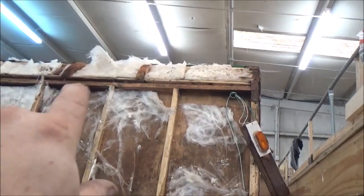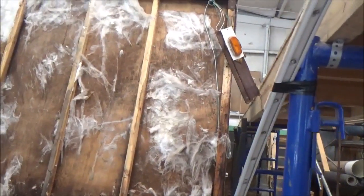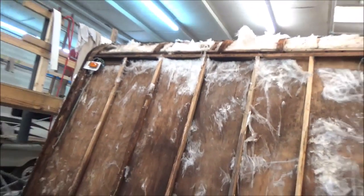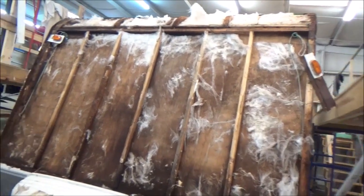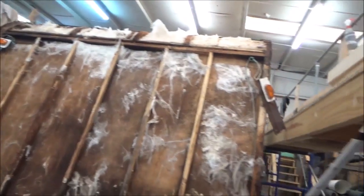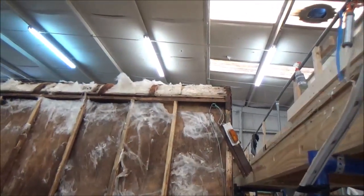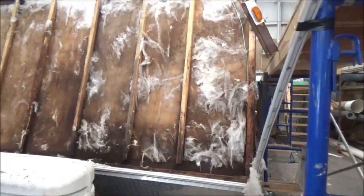We may end up putting a couple more radiuses in there, maybe a couple more stretchers to kind of pull it together. Sometimes things change as we get up there and open it up and find something else. Whatever we choose to correct it, it'll be corrected properly to the point where we can obviously extend the warranty and know there won't be any issues down the road. We'll be back with more on this Freedom Spirit — right now we've got to let this dry out.